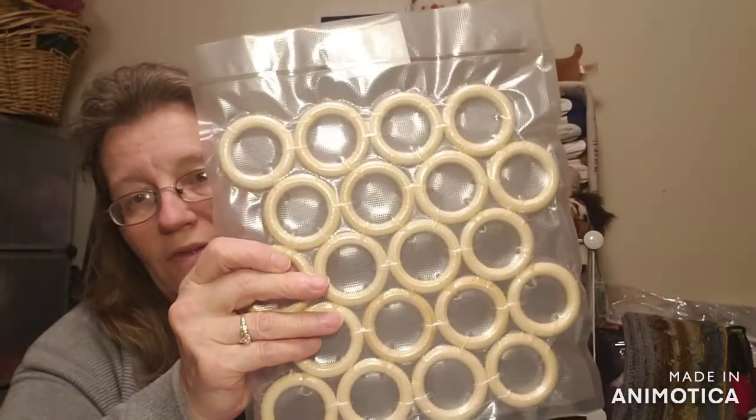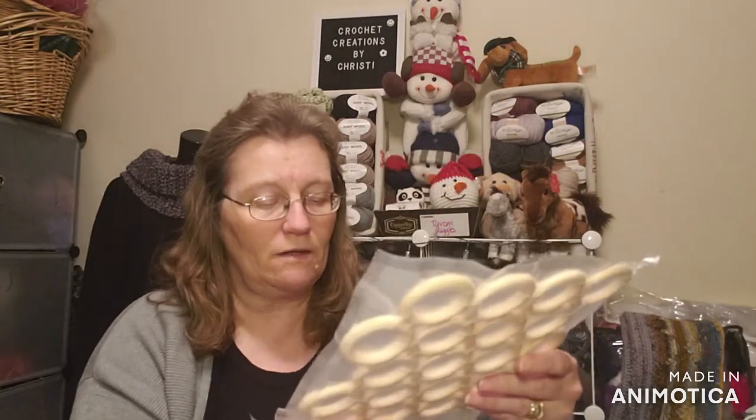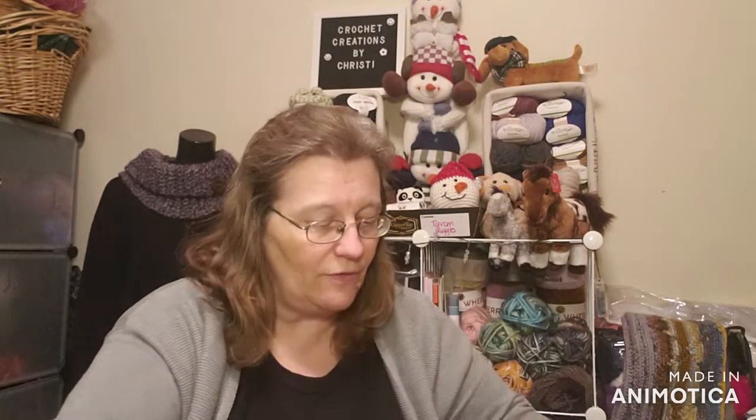I also ordered some more bags because I was running low on the size I use all the time — medium-sized poly envelopes, 200 in a pack for $16.99. And I got some teething rings. I use wooden natural teething rings on my loveys — I usually put a nuki on one corner, an animal on another, and a teething ring on the other corner. These are $7.99 for 20 of them, which is a great deal.